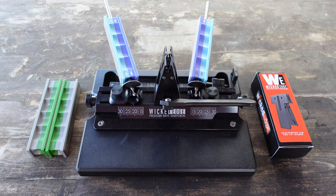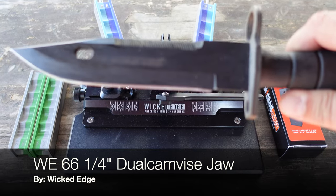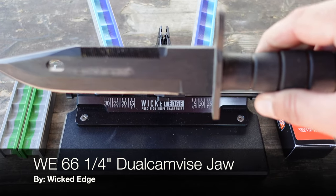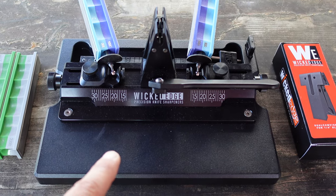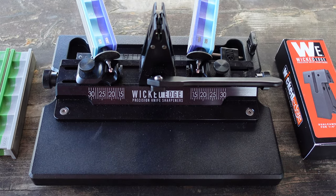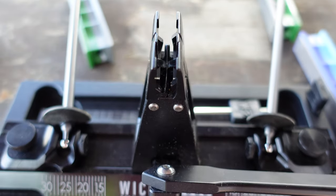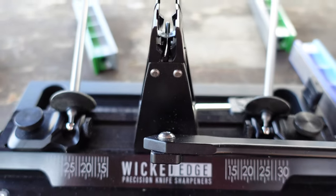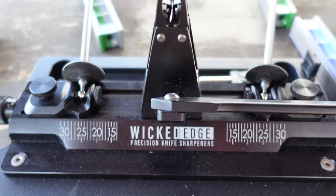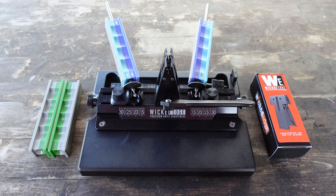Hello and welcome. Today I'm going to be going over sharpening one of my most used blades, this M9 bayonet, with my new Wii 66 Precision Knife Sharpener. I've been using a Wii 66 for a few months now, very happy with it. I reviewed it a couple months ago — you can see it linked in the top right as well as in the description field.